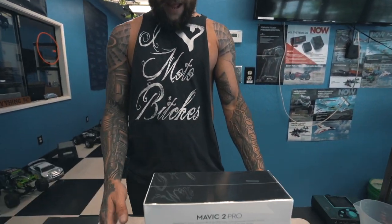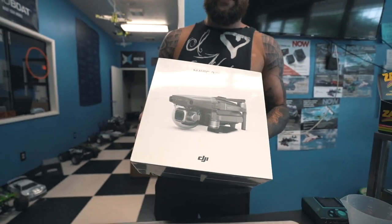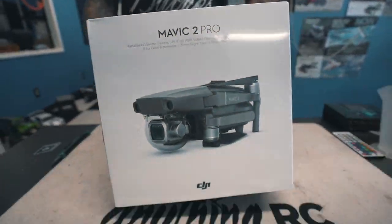What's going on guys? It's Ryan with AnythingRC and today we have a Mavic 2 Pro. Larry's going to let us do an unboxing on it. Lucky guy.